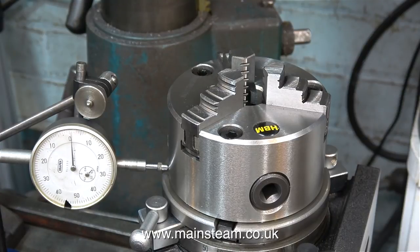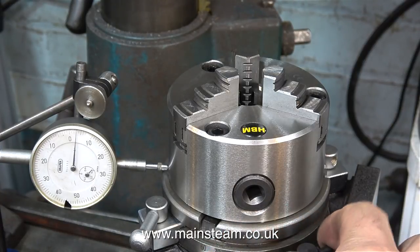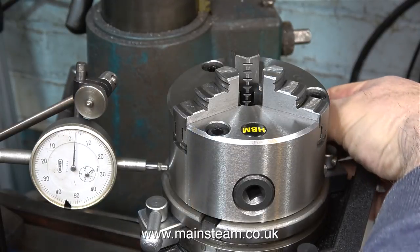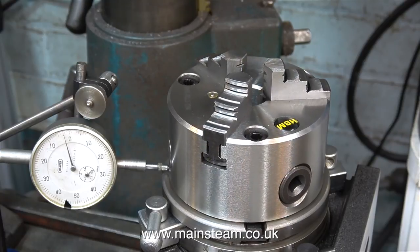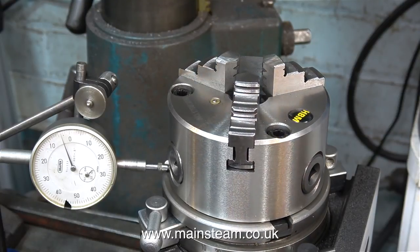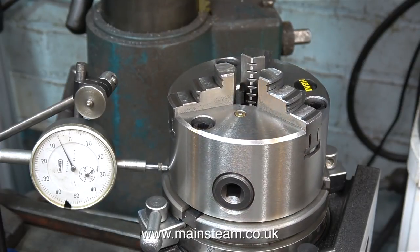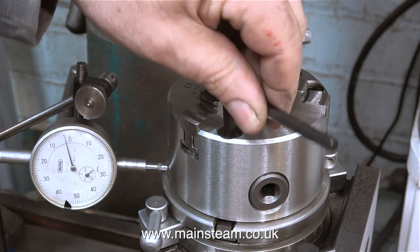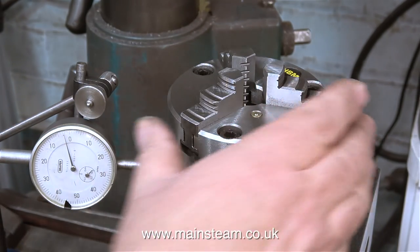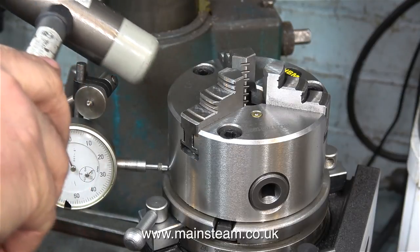Now that the rotary table is mounted on the milling machine table, it's time to set it up so that it is accurate. There are different ways to do this. The first thing I have to do is slacken off the bolts that hold the chuck to the rotary table. But please note, if you're doing this job, do not slacken the bolts fully. There still needs to be sufficient friction between the chuck and the rotary table so that you can lightly tap it with a soft hammer to centralise it. There is actually a much simpler way of aligning this chuck on this rotary table on the milling machine, which involves winding the handles on the milling machine table until the centre part of the chuck is perfectly in line with the centre of the main spindle where you fit the collet chuck.